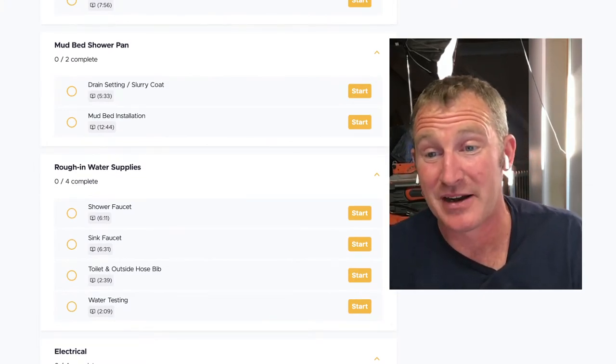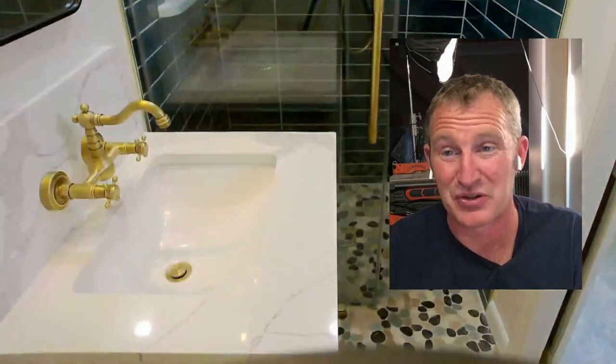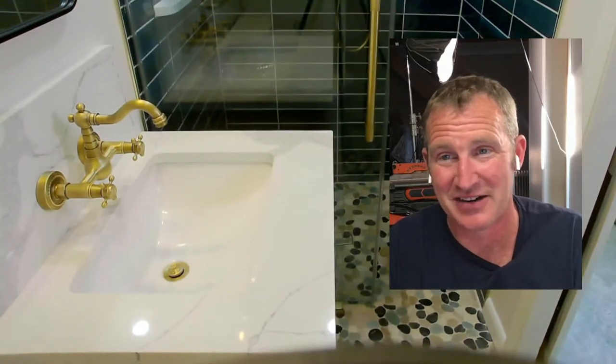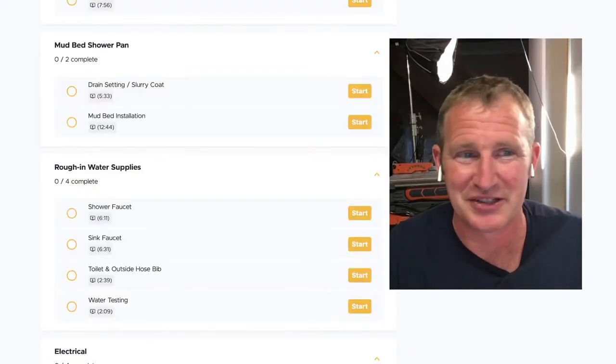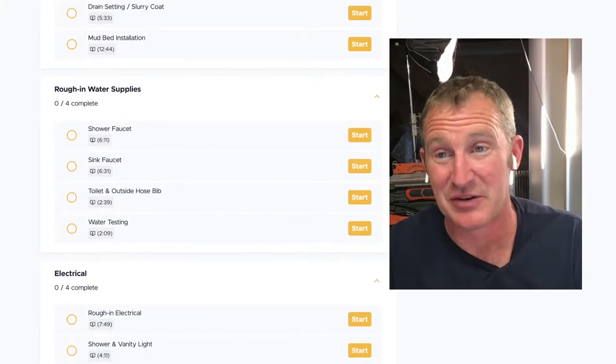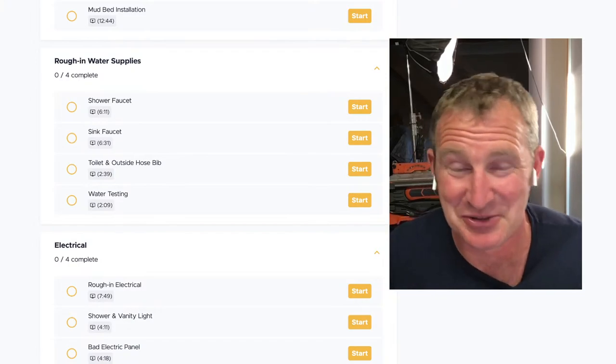I really wanted the curbless shower because of the space constraints. If I had a curb, it would have felt even more enclosed. Having a curb protruding out another two or three inches on the other side of the glass would have made it a lot more troublesome. Then the shower faucet we installed with exposed plumbing — that was just like the jewelry of the bathroom.